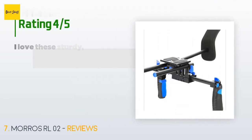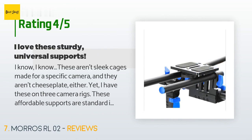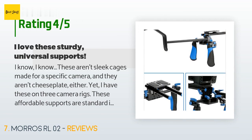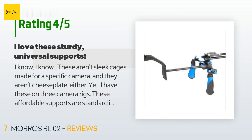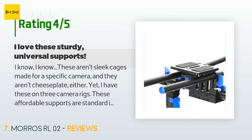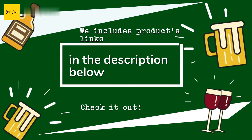The average rating of this product is 4 stars from more than 72 customer reviews. A customer said: 'I know these aren't sleek cages made for a specific camera and they aren't cheese plates either, yet I have these on three camera rigs. These affordable supports are standard issue for my team — get a better, lighter handle and higher quality rods though. Why do I love them? First, they are sturdy and affordable. Second, there are enough mounts on them to be useful without being too much. I love the mount on the 45-degree section — it comes in super handy for external recorders. I dropped Tascam and Beachtek under-camera systems for lighter and better Zoom H5s.'